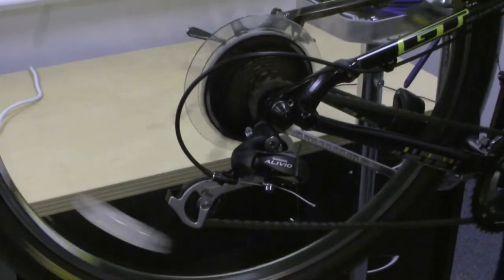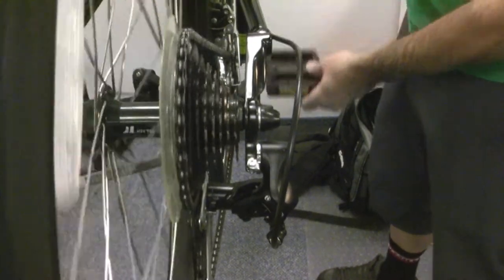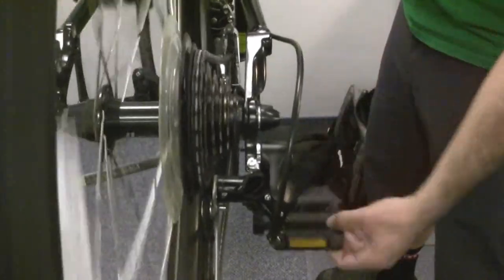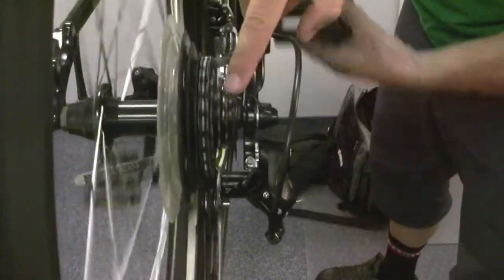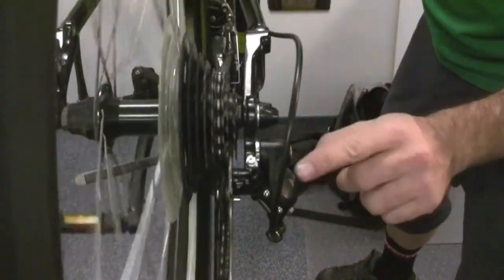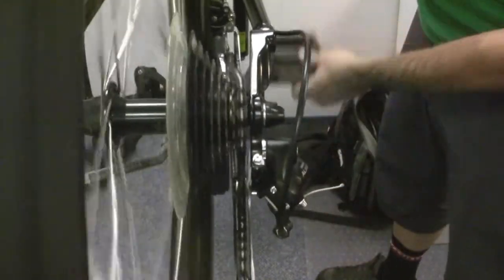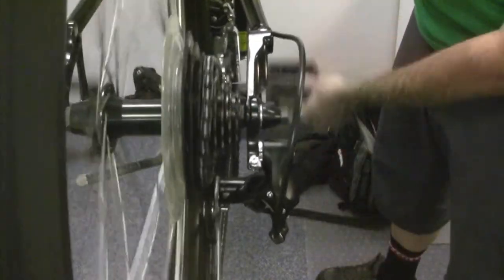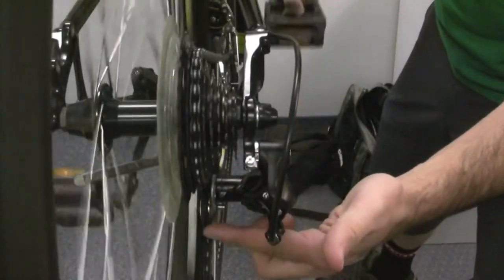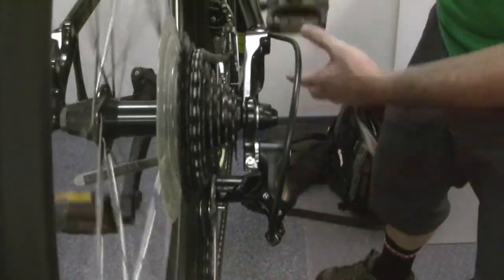That's the basics of how your derailleur moves, and we'll show you again from another angle. Here's another shot of the rear derailleur from the back. As I shift, the chain moves into a smaller cog on the cassette, and you can see that the derailleur itself — this part is called the parallelogram — is moving down towards the other gears. So as you shift, that derailleur just moves up and down, and the chain moves around the cassette and into the chain wheels, or pulleys as they're sometimes called, and back around to the cranks.